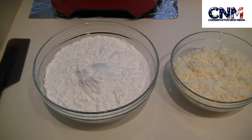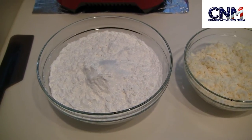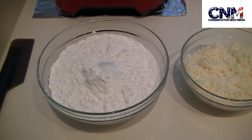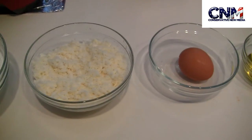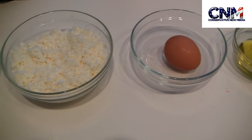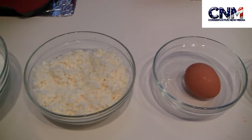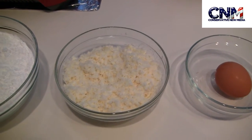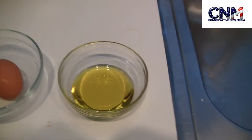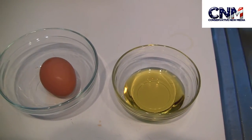Let's start with the ingredients. Here you have 2 and a half cups, almost 300 grams of tapioca starch or flour, and we have 7 oz of low-moisture, part-skim mozzarella cheese grated, and 2 oz of Parmesan Reggiano cheese finely grated. I mix them all together. And then we need 3 tablespoons of oil and 1 egg.